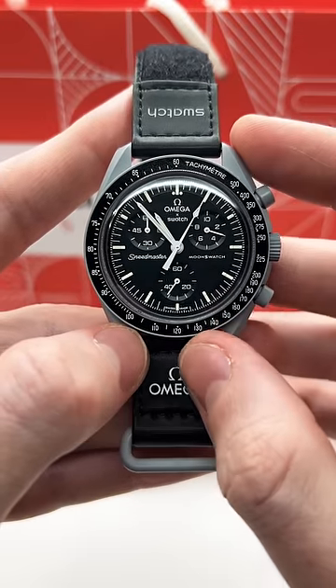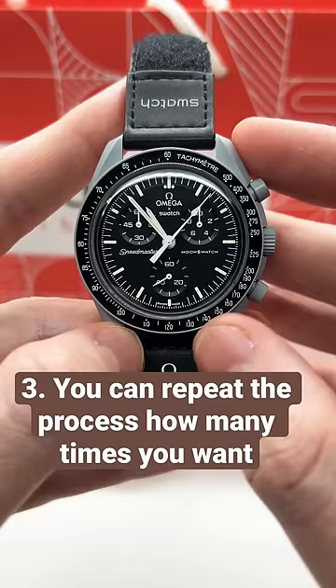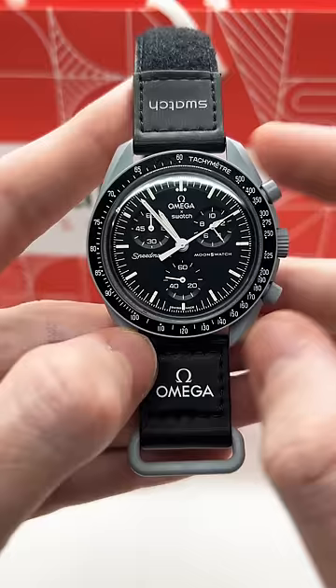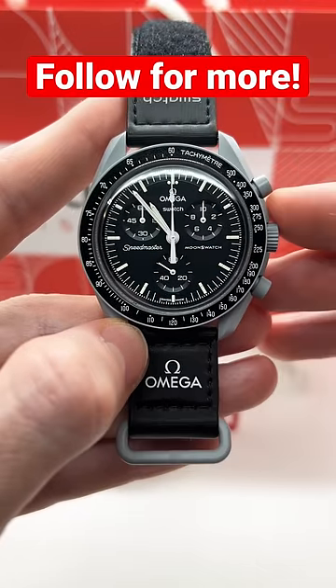If you want to continue with the chrono function, press it for a third time, and then if you want to stop it once again, press it for a fourth time. Now if you want to reset the chrono back to 12 o'clock, press the second pusher and it will reset at 12 o'clock.